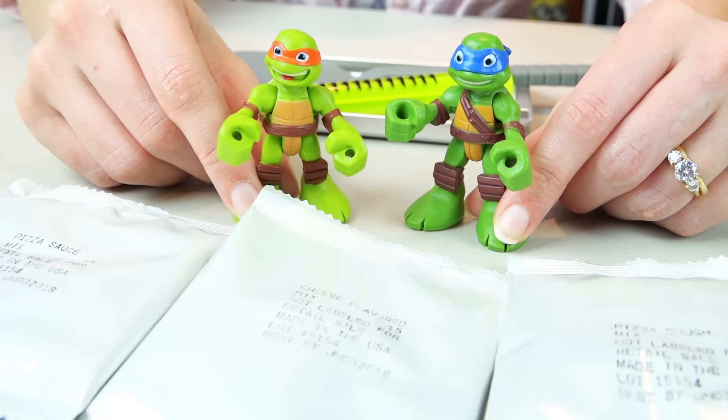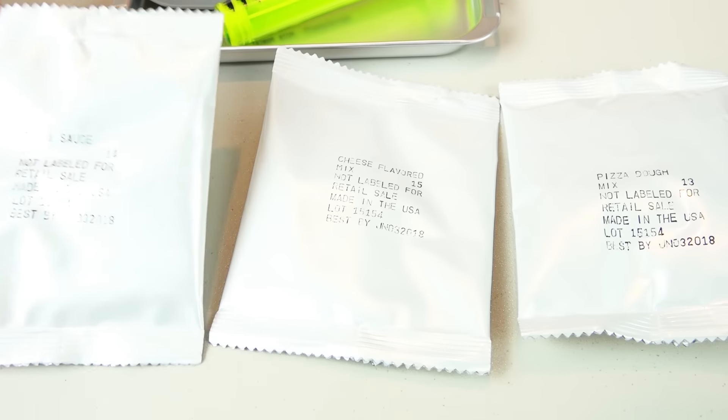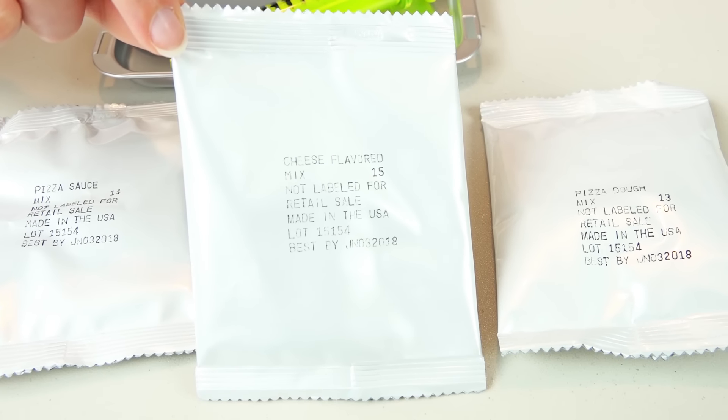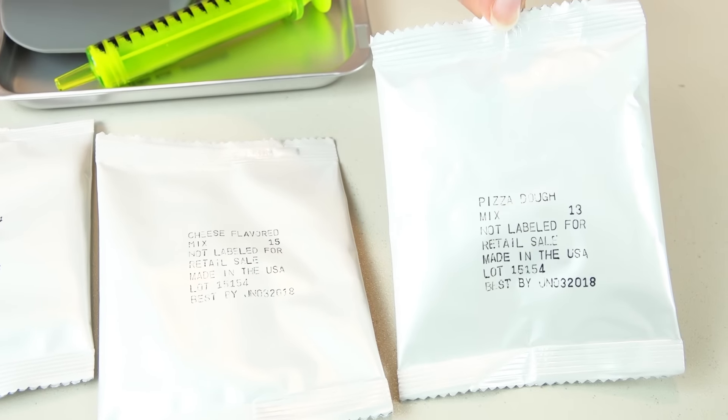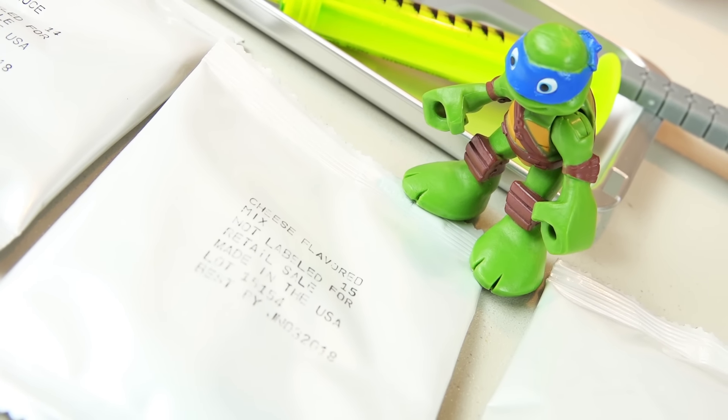Guess what, Leo? Looks like we're making a cheese pizza! Mmm! My favorite! It comes also with pizza sauce, cheese flavored mix, and pizza dough. What the heck is cheese flavored mix?